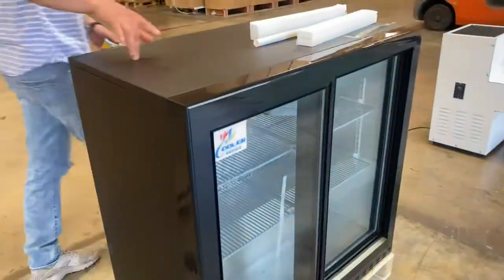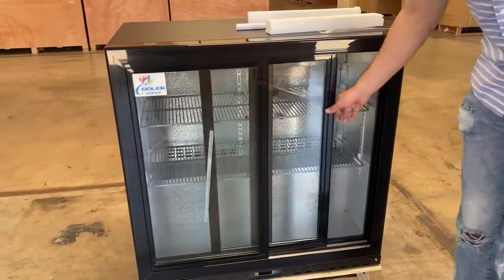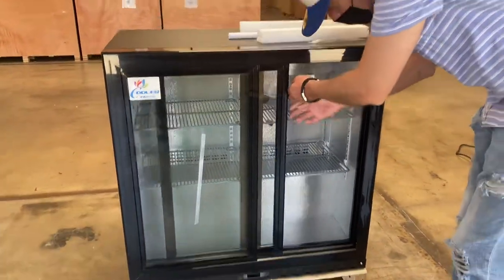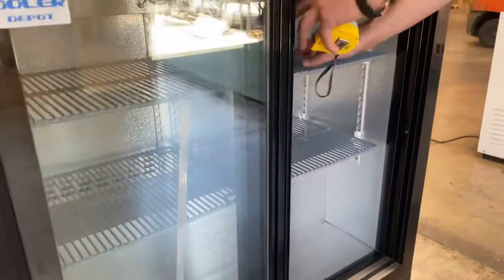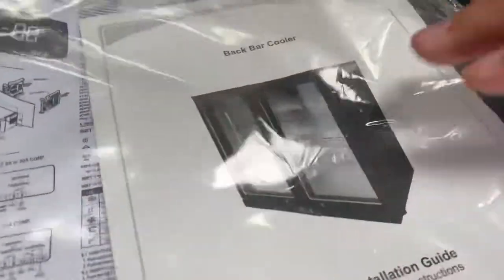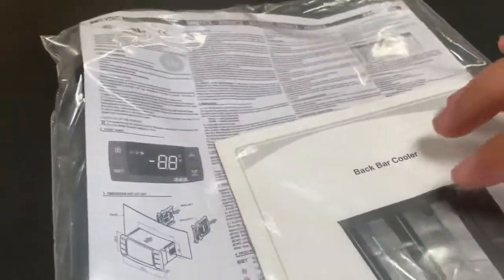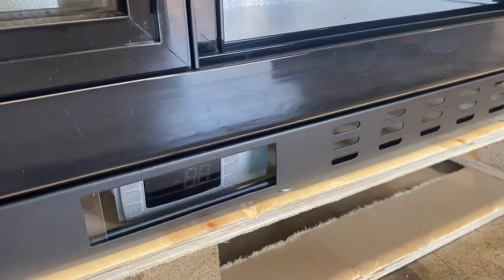Now let's go ahead and show you the inside. Open up this door right here — you will be provided with these shelves on the inside. It's a total of four, two on each door side. You will also be provided with your control, instructions, and a manual as well. Your control is located on the bottom; as you can see there, it'll display your temperature and you can also set your temperature on that same control.